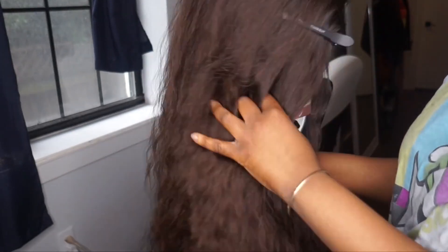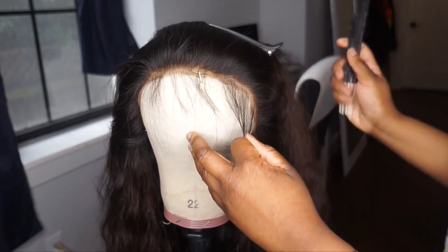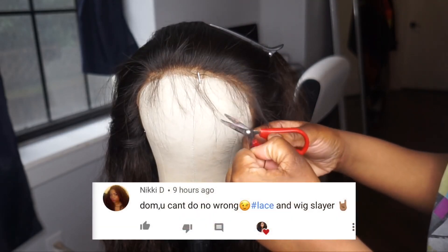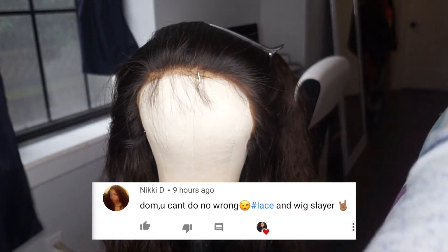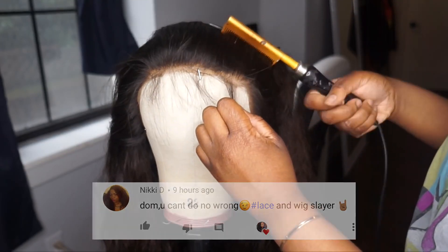This is a wavy ombre lace front wig and it is 100% glueless. What I'm going to do today is show you guys how to style your glueless wigs on the mannequin head, so that when you have somewhere to go the next day you can quickly pop it on and go. This is actually the easiest install.